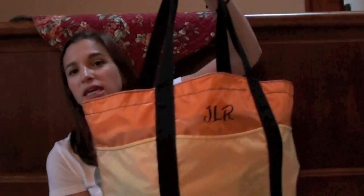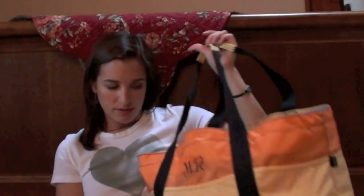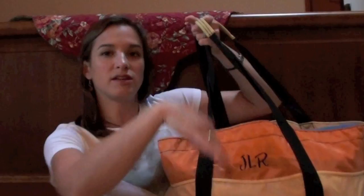I actually got this bag from L.L.Bean four or five years ago — it has my initials on it. I like it because it's really big and bright but very lightweight. It is not waterproof or water resistant like my beach bag, but I don't worry about that as much at the pool since it's a private club and there's always plenty of places to put my bag up on a chair or on a table, so I don't have to worry about putting it on the ground.